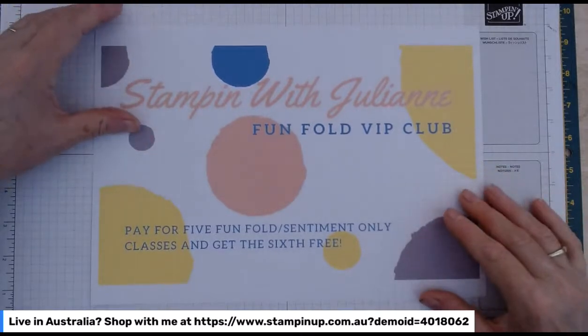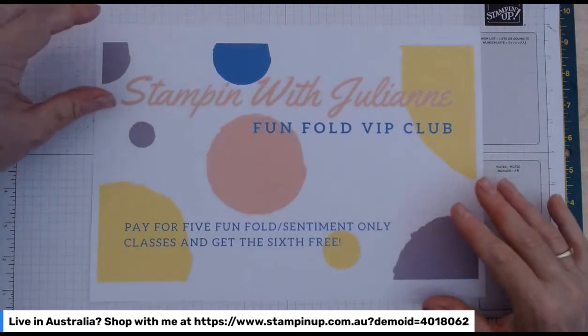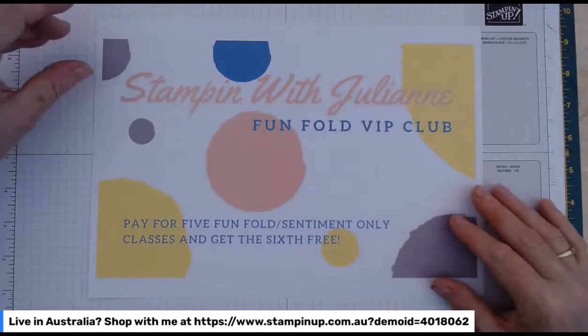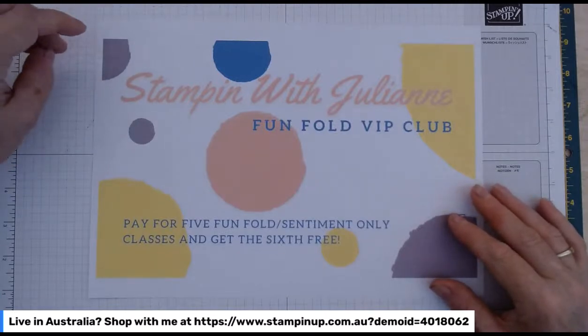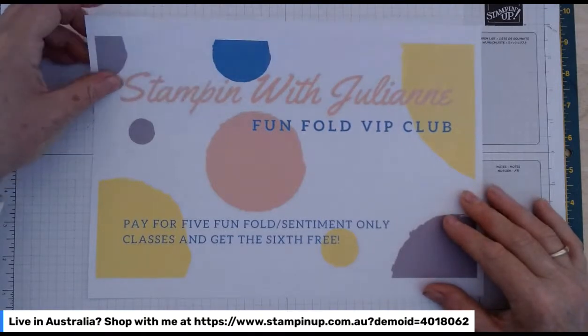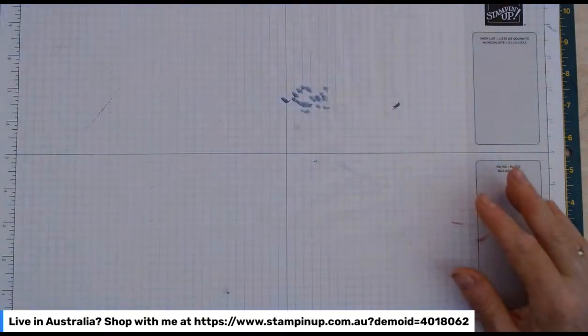If you're a socially-minded crafter, we can do that as well. The club has just started up and you can join at any time. There are a few terms and conditions about suspending the class, but that's all on my Facebook page. Australian customers only, unfortunately.